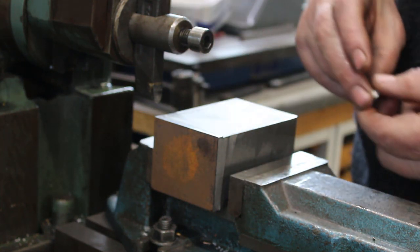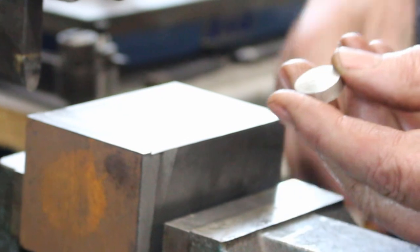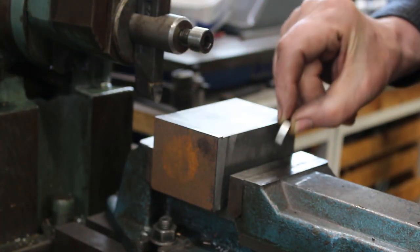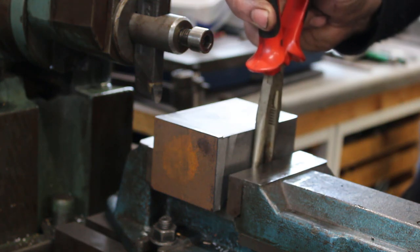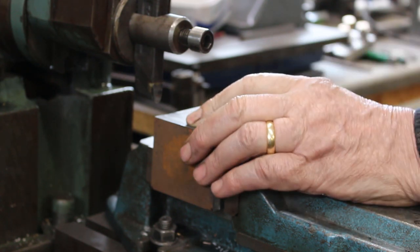To press this evenly against the back jaw and keep it square, I've turned up a piece of aluminium — an aluminium disc, flat one side and domed on the other. I'm going to place that in the centre of the jaw. Tighten that up. Now I can only take light cuts, which is all I need to do anyway.